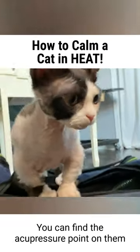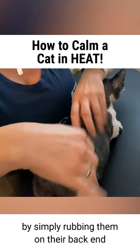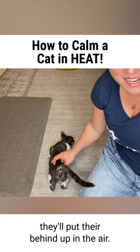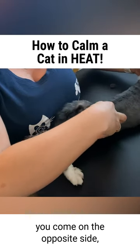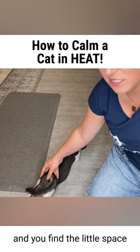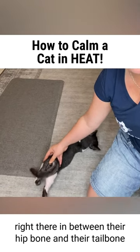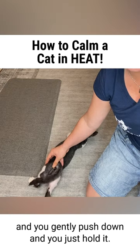You can find the acupressure point by simply rubbing them on their back end and they'll put their behind up in the air. Whichever side they put their tail to, you come to the opposite side and find the little space right there in between their hip bone and their tailbone, and you gently push down.